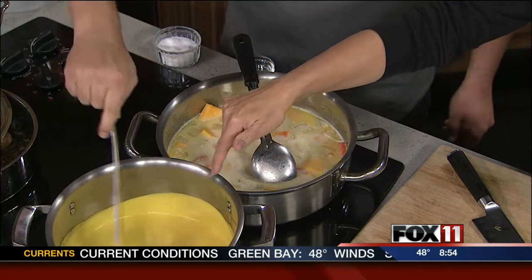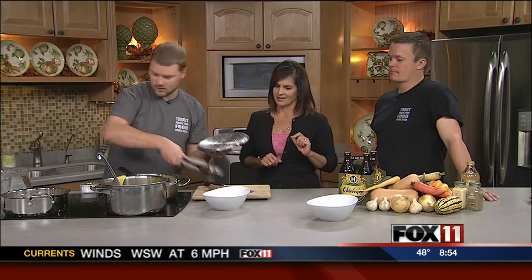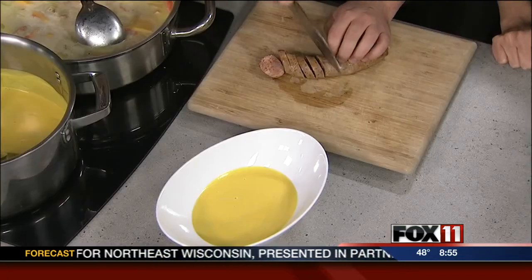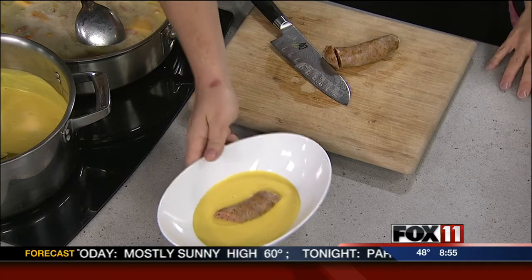We've got our finished product here, but there's a secret ingredient. So we ladle the soup out into a bowl — it looks so good. And the secret ingredient is the Wasita Farms Beer Bratwurst. You could use any of the bratwursts from the market, but this is the favorite. You just slice the brat into coins and add that to the soup. We have the recipe for this bisque online at Fox11online.com — click on Good Day Wisconsin. You'll also find information about Wasita Farms. We'll come back right after the break to give it a taste.